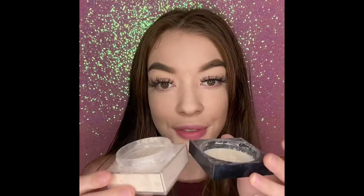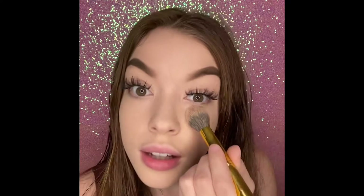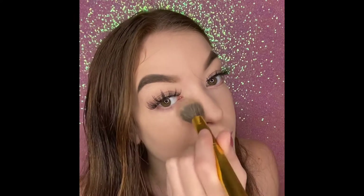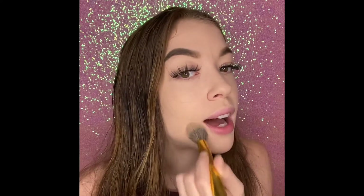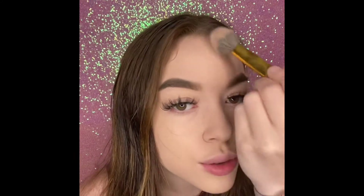So for powder it should come as no surprise that I picked the Fit Me by Maybelline — I love this one. I'm gonna go ahead and set those under eyes. I haven't lately been setting my whole face; I've just been setting my under eye area, the lip and laugh line area, a little on the nose, and definitely the forehead because I don't really like it when my forehead looks too shiny.